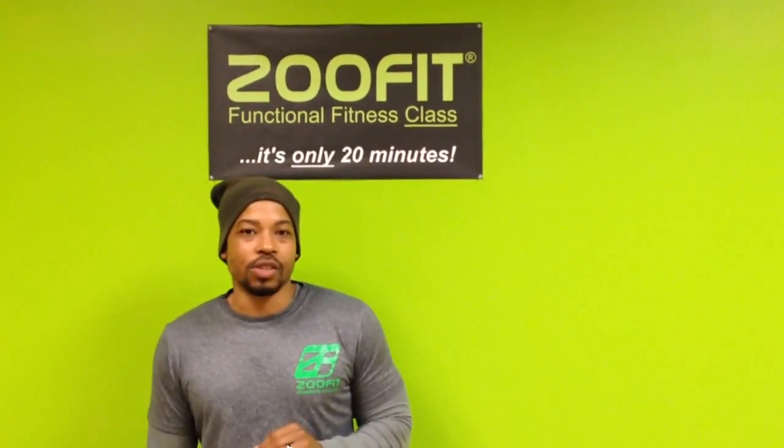What's up guys, it's trainer Drew here again and today I'm bringing you another tip about how not to make excuses about being out of shape and take five minutes out of your day to get in shape.